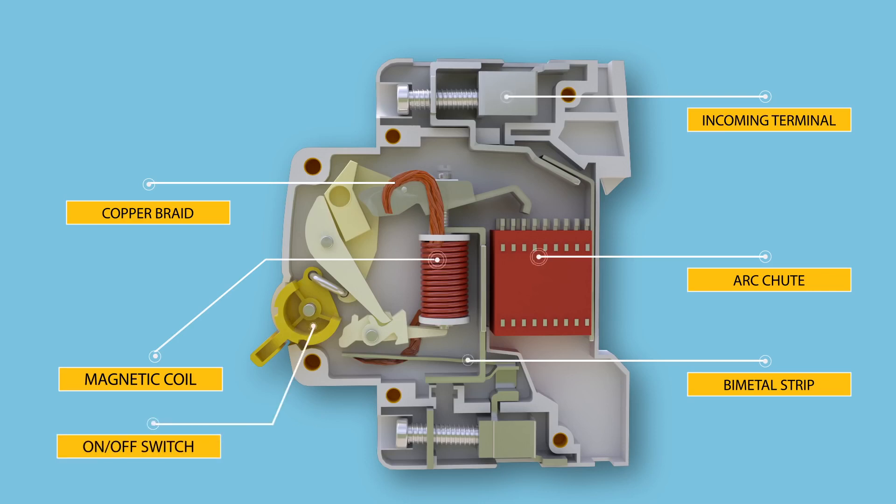The on-off switch is the operator with which we manually interrupt or turn on the electric circuit. In the outgoing terminal, we connect the outgoing phase from the circuit breaker.